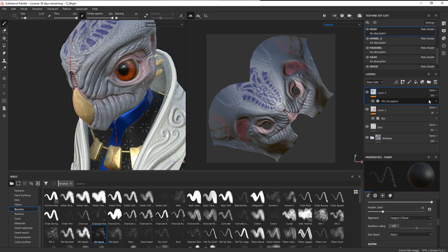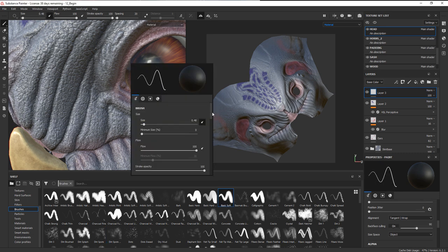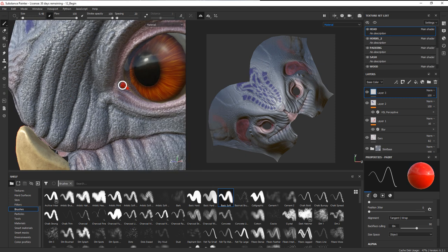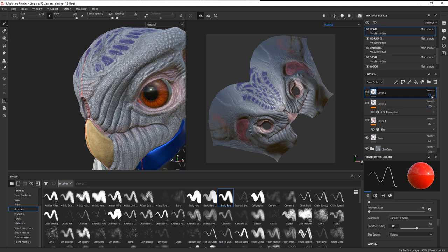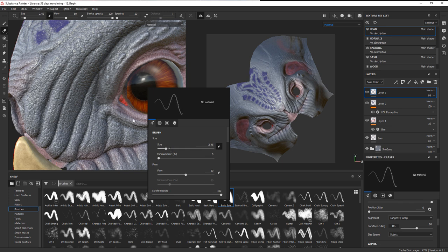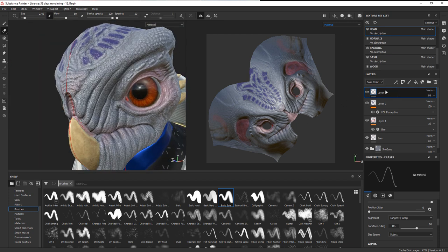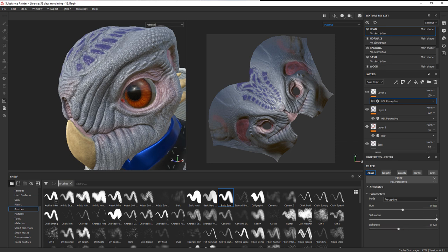Let's go back to the head and hit the caruncle — that little dot in the corner of the eye — with a little bit of red. Add a new paint layer, get a soft brush at a very small size, paint roughness and color, choose red with a really low roughness value. Blend that in, then use the eraser to pull it back so it's mainly just that dot. Add an adjustment to increase the saturation and darken it up.